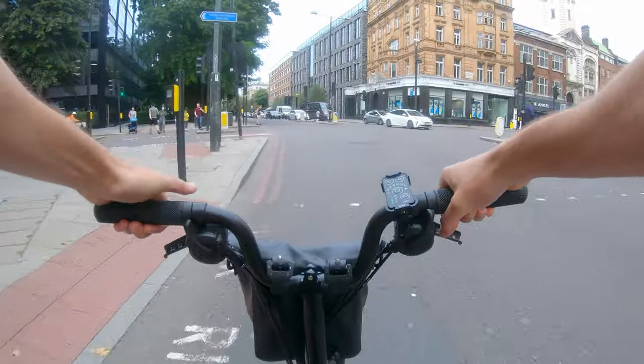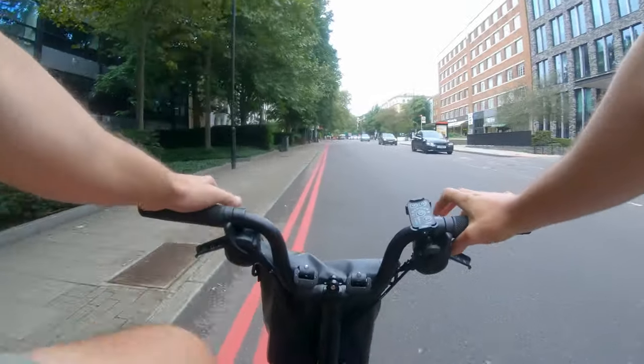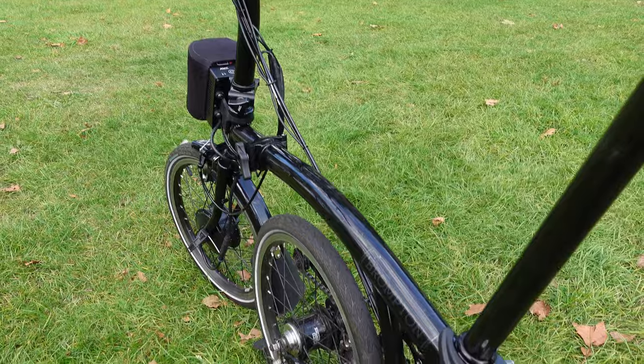Having used this bike for three days, here are my key highlights. Number one: the smooth delivery of power — it never feels like you're being jerked or given power when you don't need it. Launch control is probably the best feature for me — it's fun, efficient, and safe. If your battery runs out, the bike is essentially the same as a standard Brompton; you can remove the battery and just ride it, with only a tiny bit of extra weight in the front wheel from the motor.